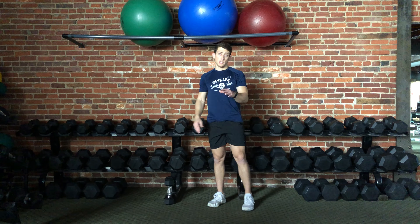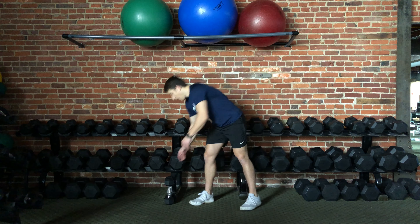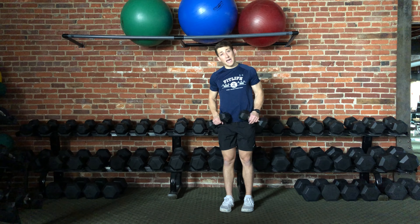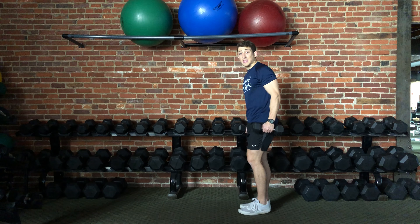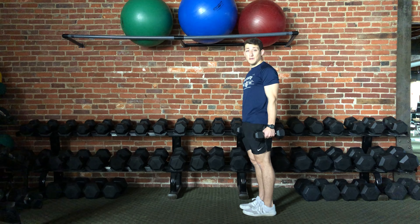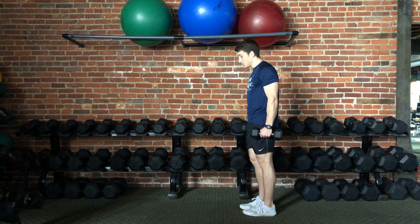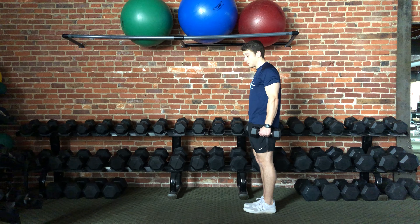That's how you perform the forward lunge without any weights. I'm going to now show you how to perform the forward lunge with dumbbells. Everything stays exactly the same, except instead of moving the arms with the legs, now you're just holding the dumbbells by your side throughout the whole entire range of motion.